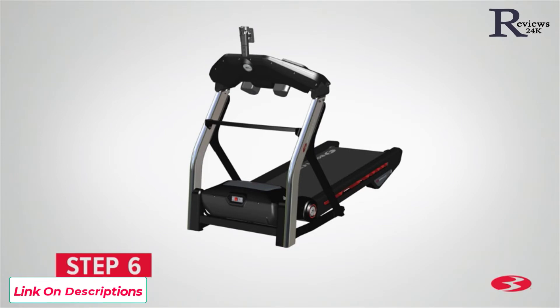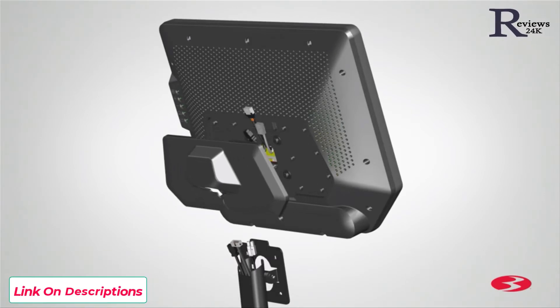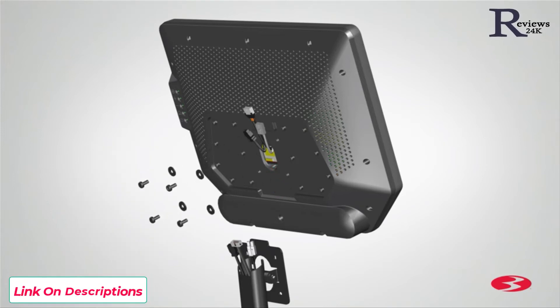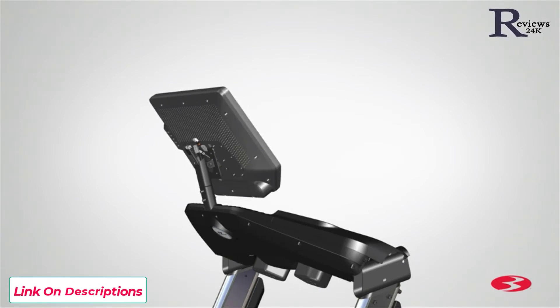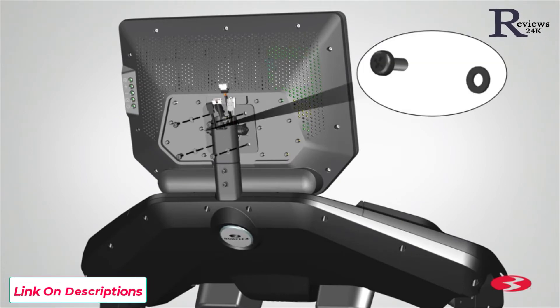Step 6: Attaching the console assembly. Begin step 6 by locating the console assembly, part 2, and placing it in front of the console mast. Before attaching the console, remove the rear console shroud and the pre-installed hardware. Using the provided number 2 Phillips screwdriver, remove the screws and washers located on the back of the console assembly. Set the hardware aside. There is a metal tab on the console mount plate — place the console onto the plate and fit the metal tab into the slot. The cables from the console assembly must be routed through the console mast before hooking the console assembly in place. Secure the console assembly using the previously removed hardware: 4 screws and 4 flat washers.